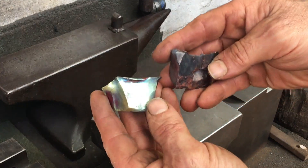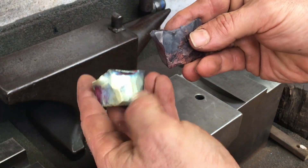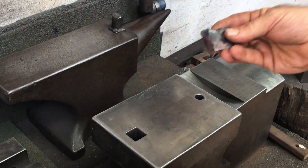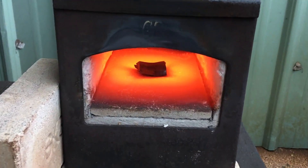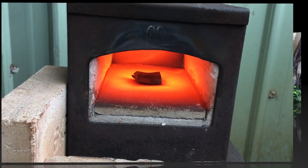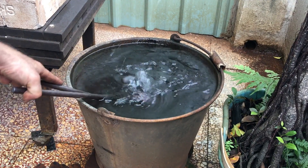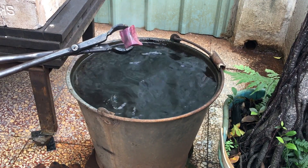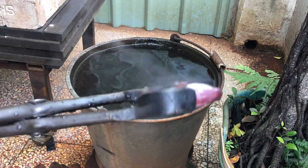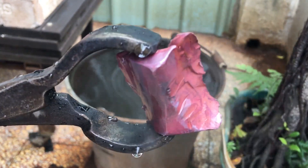I'll try to replicate this bluish-green metallic looking patina on this other chunk of copper. From my limited experience, the patina you'll attain on copper is largely dependent on the temperature that you quench it at and the quenching medium — or how slowly or quickly it cools. Here you can see I've attained about a pinkish-reddish color.